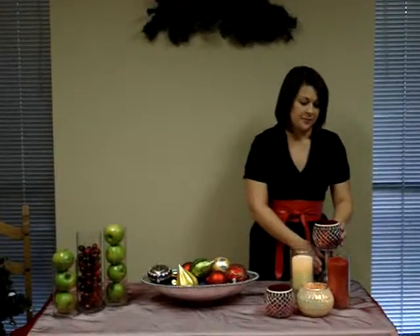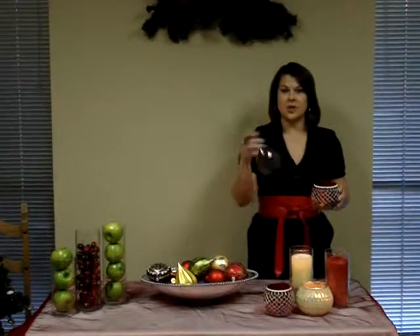I'll show you a tip: take a wine glass, turn it upside down, and then put a candle on top to build height. You can also use a champagne glass to do the same.